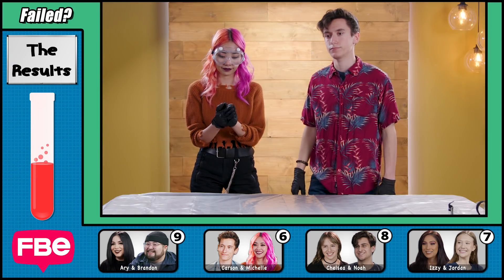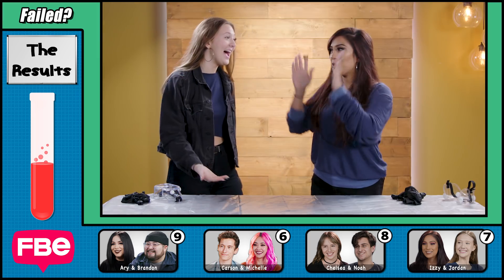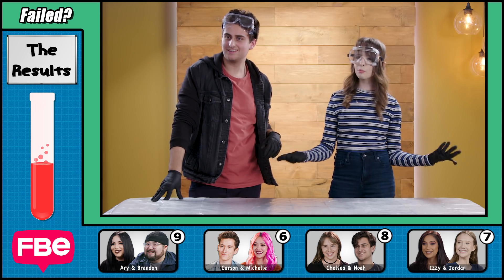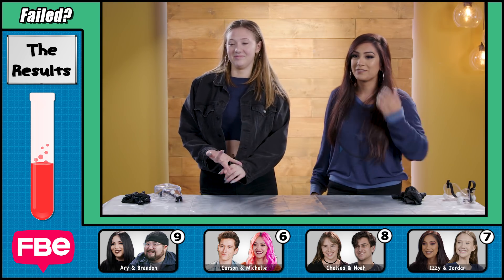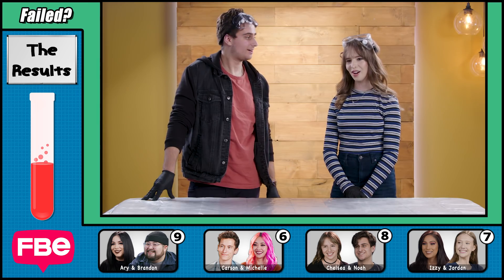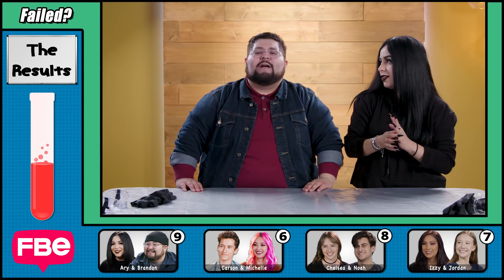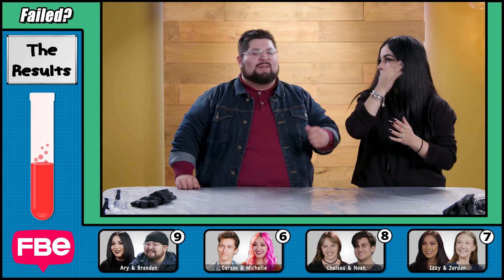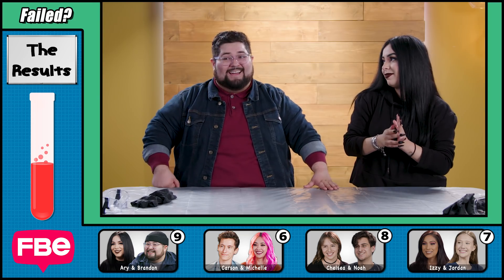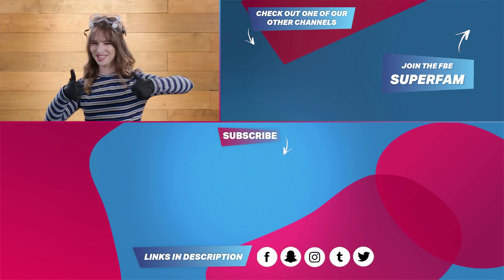You guys got six points out of a possible ten. We did pretty well — not bad! That's a passing grade. How much did working as a team help you today? It helped so much — I would not have figured that out. Teamwork makes the dream work, guys. Your last two brain cells pass science. Thanks for watching — try not to fail science experiments on the React Channel. Bye, guys! Science is cool!